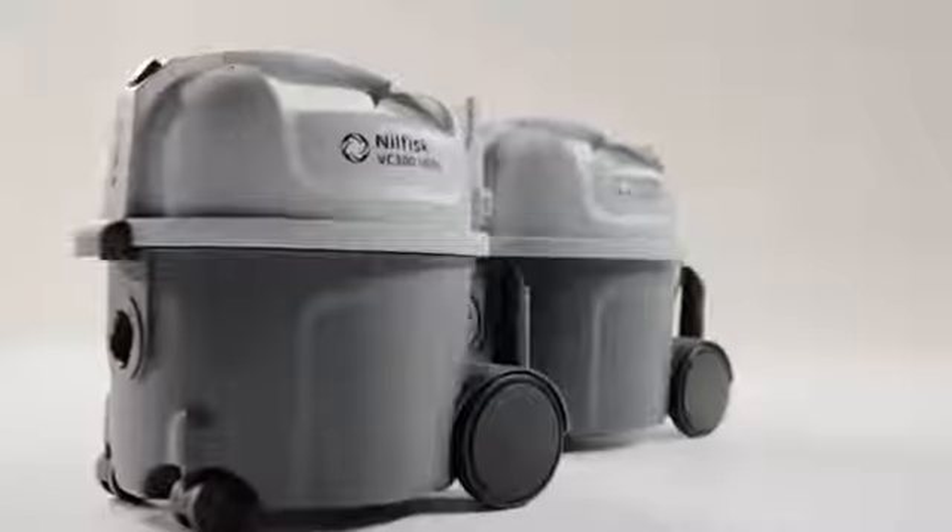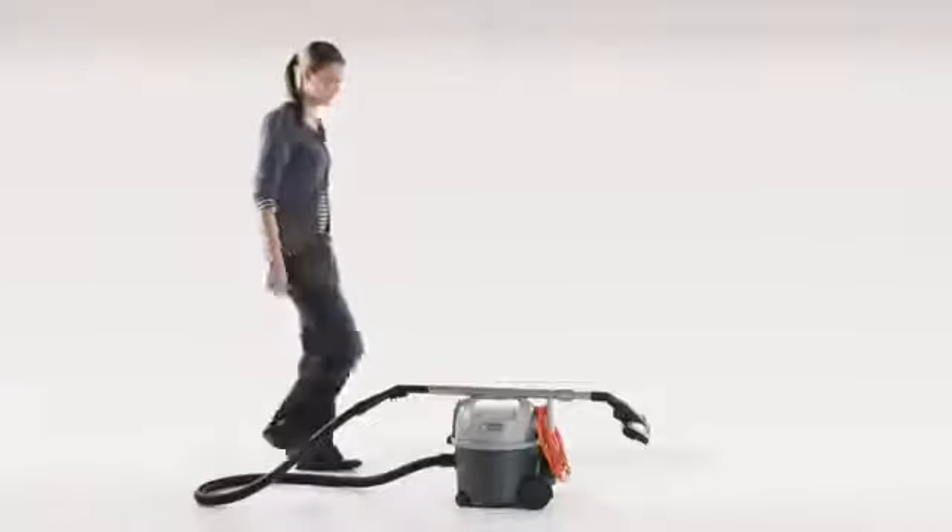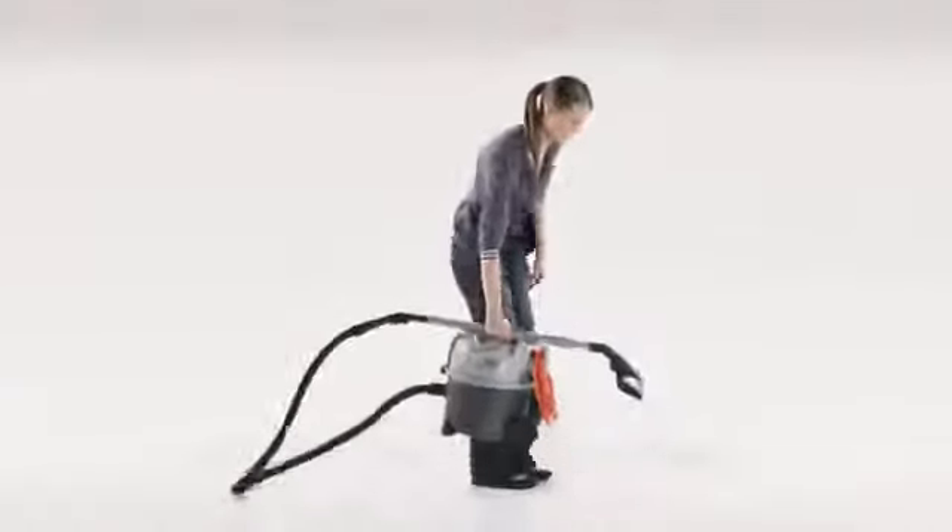With its smart design, durable features and reliable functions, the VC300 Series offers you an efficient and easy cleaning experience every time. The VC300 Series is available in different configurations, suiting your specific needs. Nilfisk — trusted since 1906.